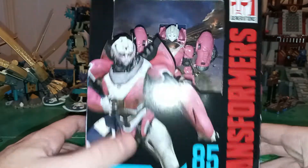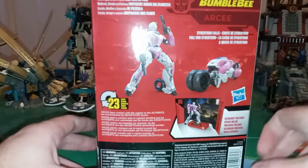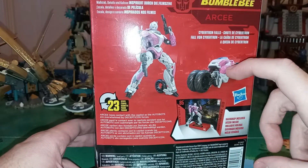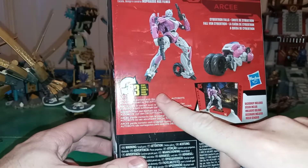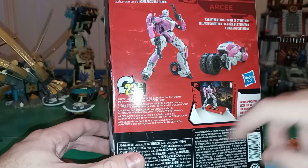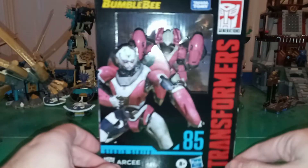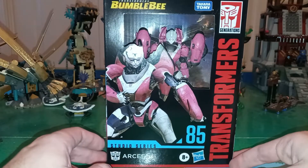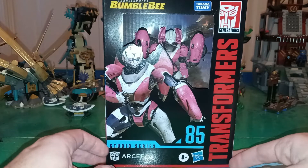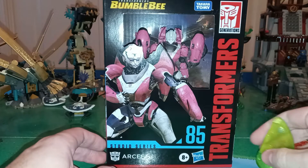For the packaging: robot mode, windowless box. She is shown in robot mode and vehicle mode on the side. Transforms with 23 steps. It says RC loses contact with the capital as the Autobots are overwhelmed by Decepticon forces. Backdrop included. This pretty much rounds out my Bumblebee Movie Autobots, I think, unless they decide to make a couple generics.